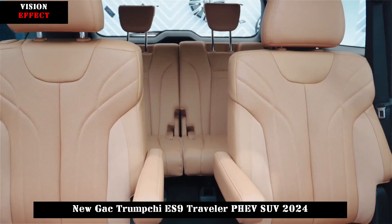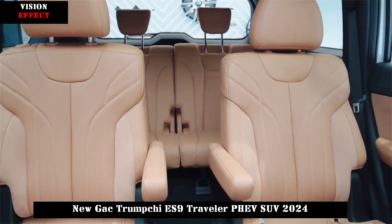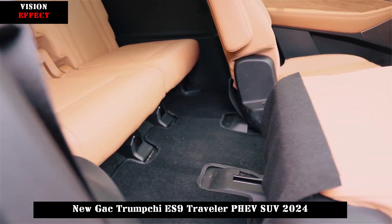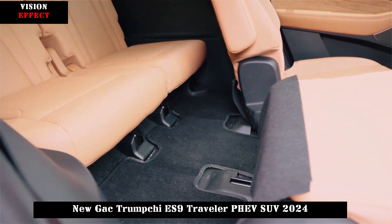The arrival of the Trumpchi ES9 and ES9 Traveler will fill GAC Trumpchi's gap in the mid-size plug-in hybrid SUV market and further develop its product matrix.